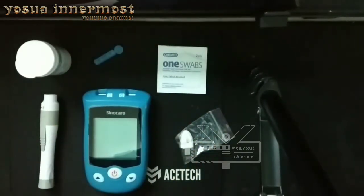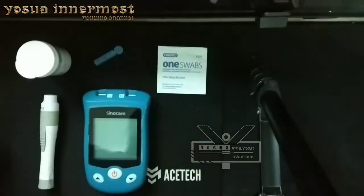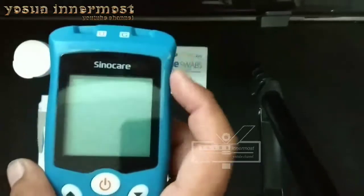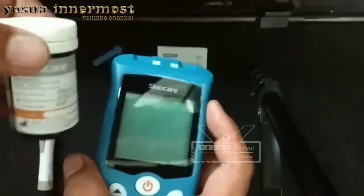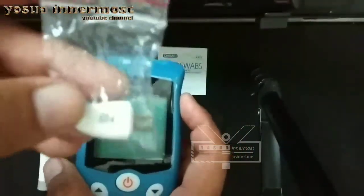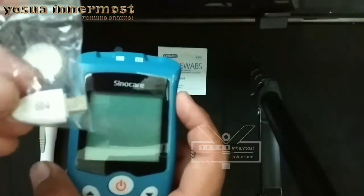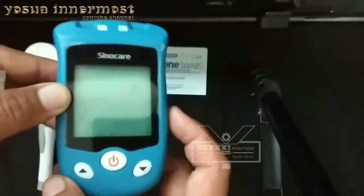Dalam video ini saya akan memberikan tutorial. Dapatkah alat SinoCare ini mampu langsung membaca asam urat tanpa perlu menginstall kembali strip coding atau men-setting strip codingnya? Kita buktikan sekarang.